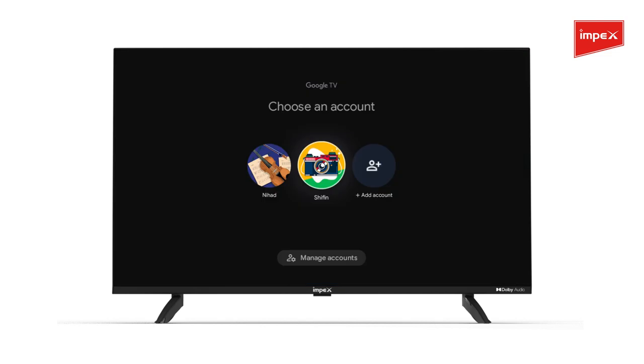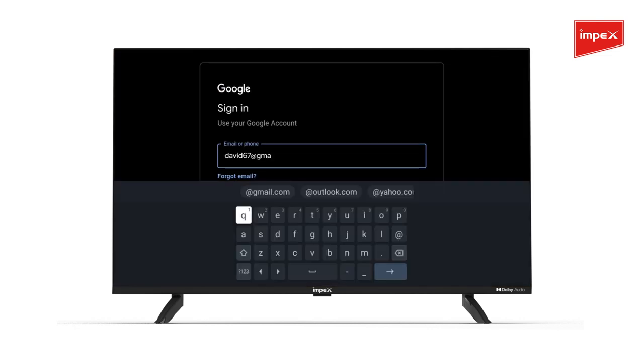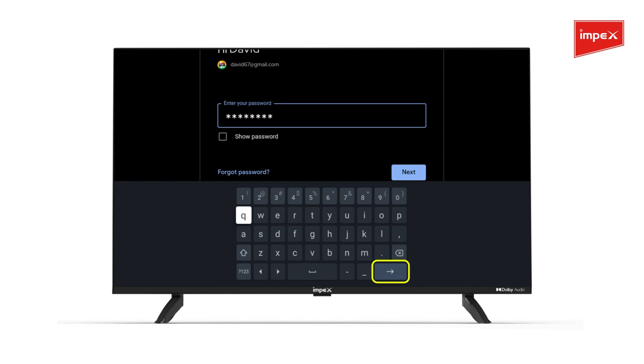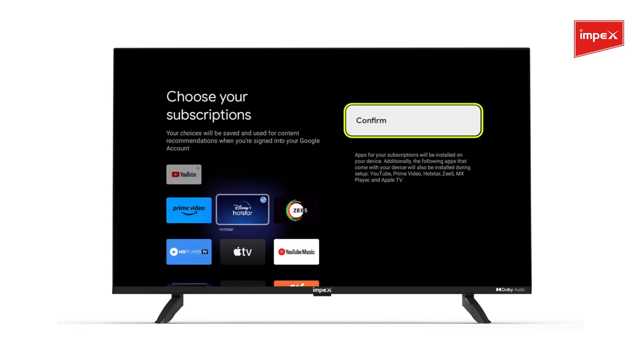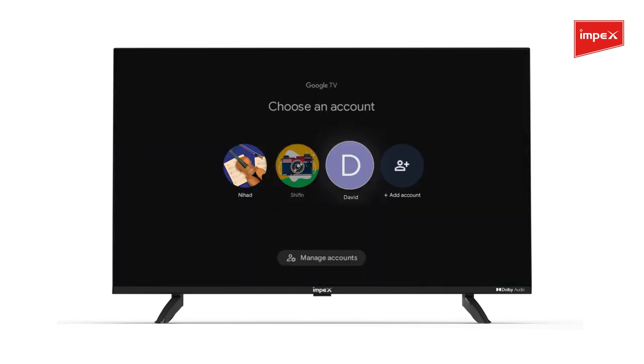Repeat the action to add another account on your TV. Choose Add Account and click on Add Account. Enter the new email ID, type your password and press Next. Accept the terms and conditions, select the apps to add, and click Confirm. Your new account has been successfully added.